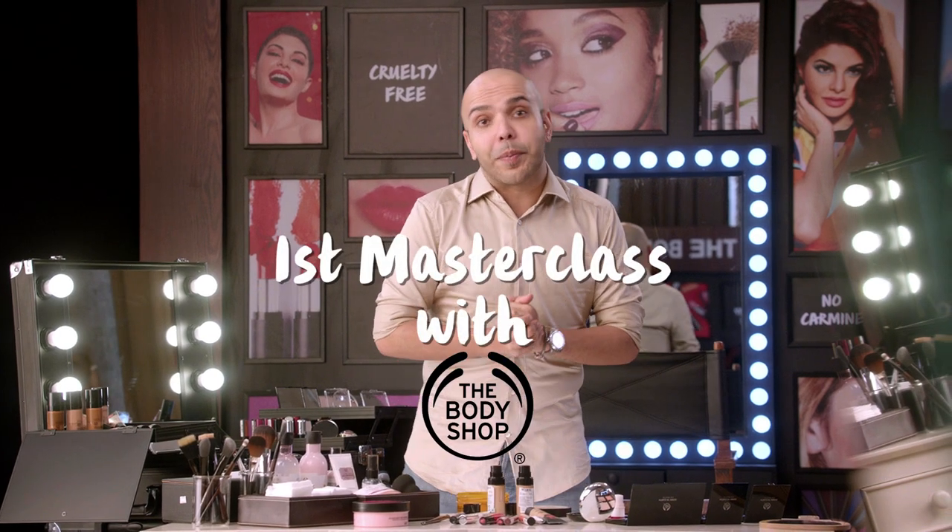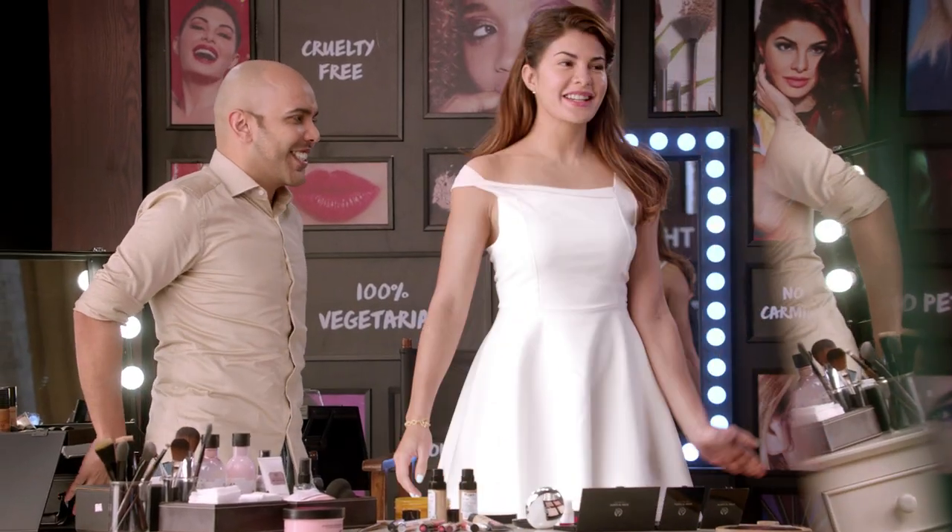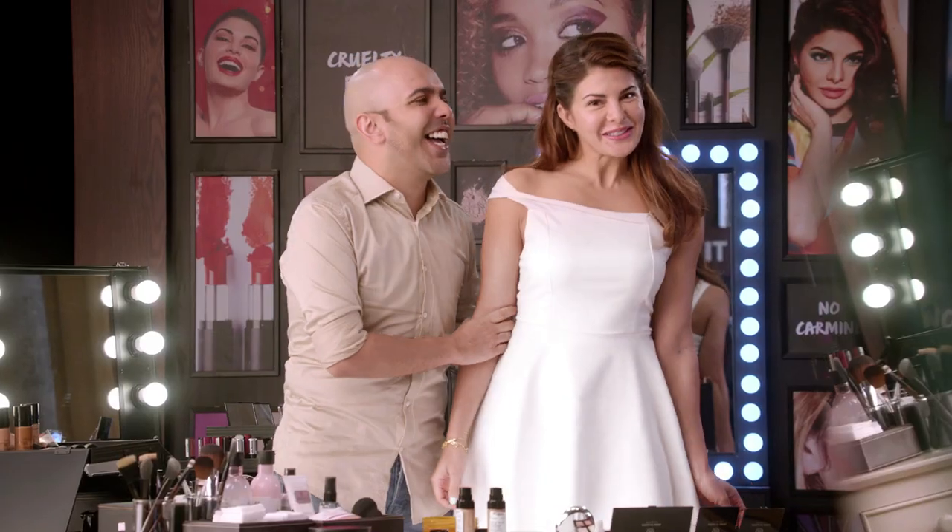Hey guys, I'm Shanmoo and today is my first ever masterclass with The Body Shop. I'm getting my favorite muse, Jacqueline Farrande. First of all guys, I'm not a mousse — I'm a muse.